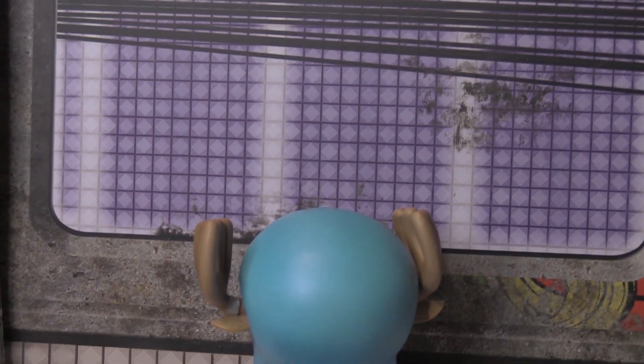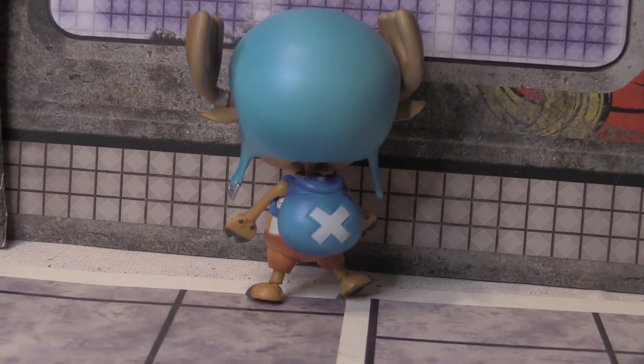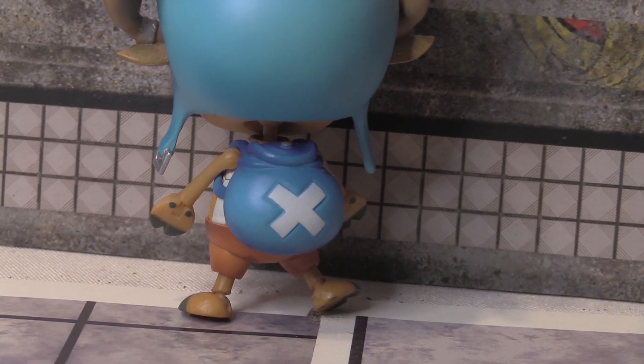Hi guys, Ryan here. So today I have a video review for you guys, and this is of the Tony Tony Chopper figure from One Piece.